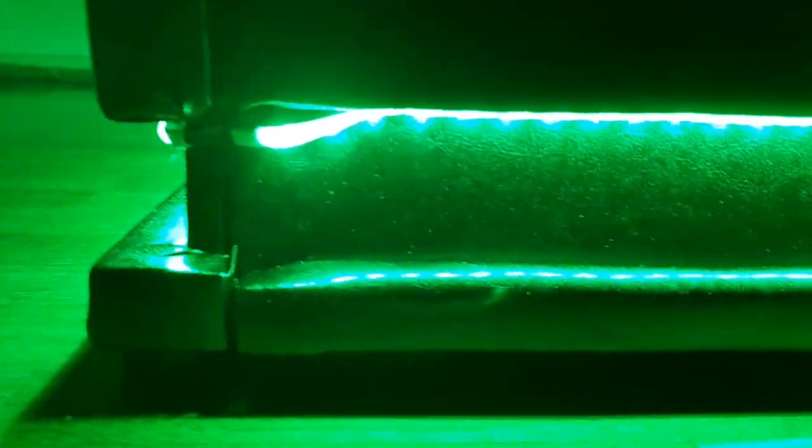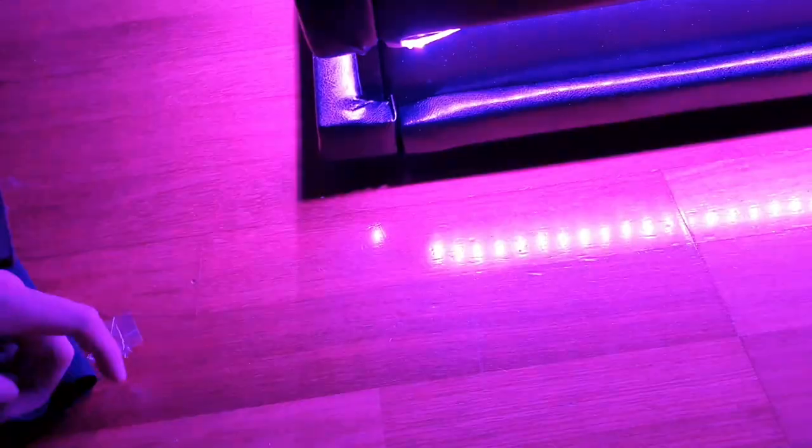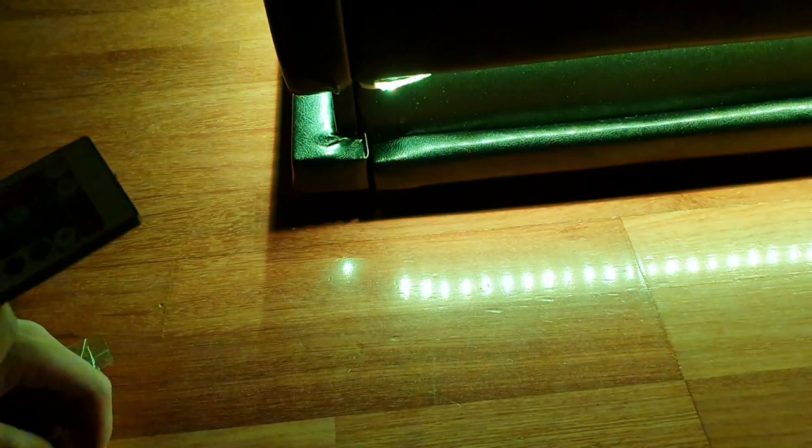And there we go — we have the RGB lighting working. We have yellow, orange, blue, white, and you can change the colors. You can also flash it, hear the strobe effect, and fade. The RGB lights are looking great on the bed frame.